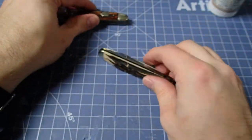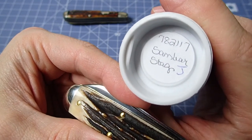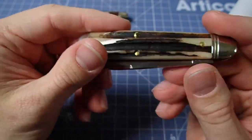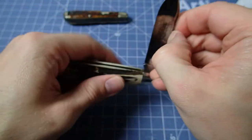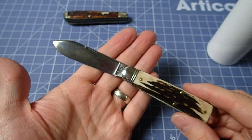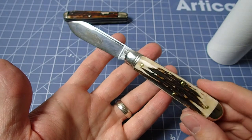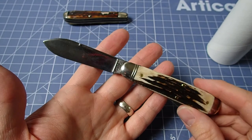Again, this has been the sandbar stag GEC 78, came out in January. You might still be able to find some floating around. Apologies on the lack of timeliness, but here it is — hope you've enjoyed it. Stay tuned, we'll try to knock a couple of these out while I'm in the filming mood, so we can take a look at these knives. Thanks everybody — don't forget to like and subscribe and I'll see you next time.